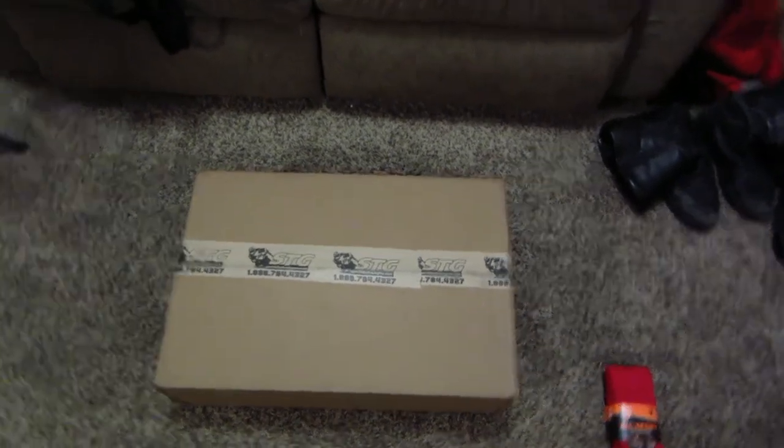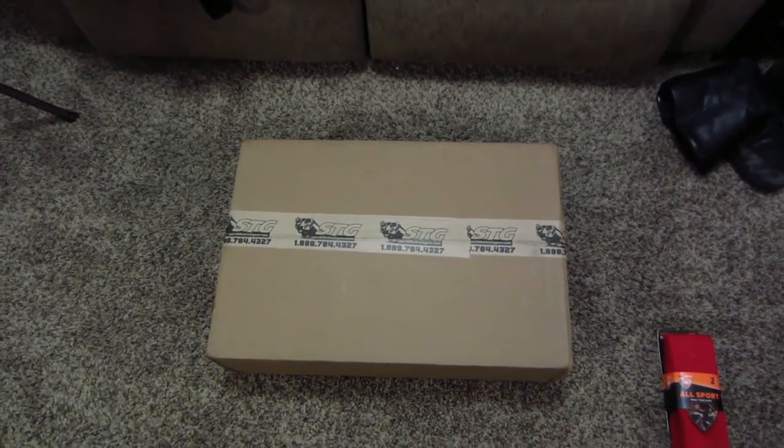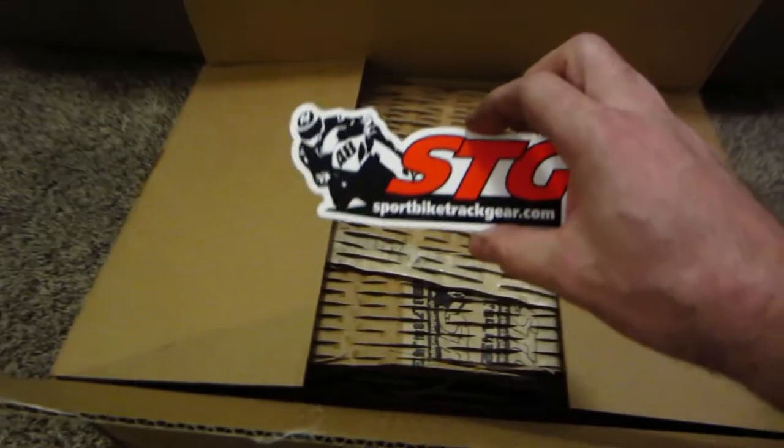Let me open the box — we'll take a look and then I may try them on, or I may wait till tomorrow. I'm starving and tired, just got home from work. I gotta get my knife. Carefully, one-handed — the more I do this, I guess the better I get at it. All right — some stickers. I love stickers!